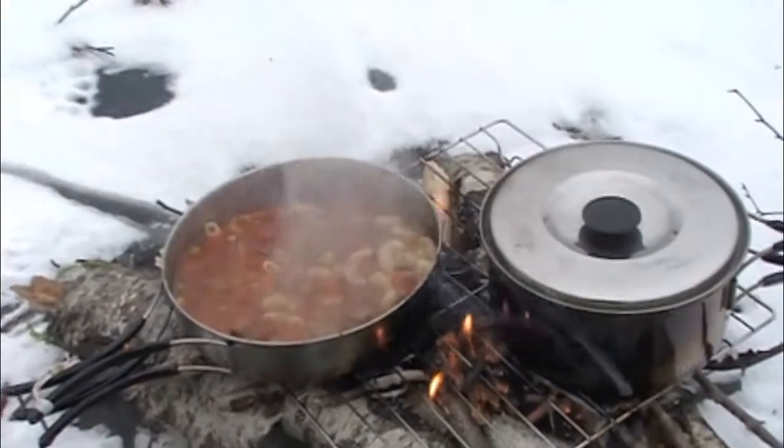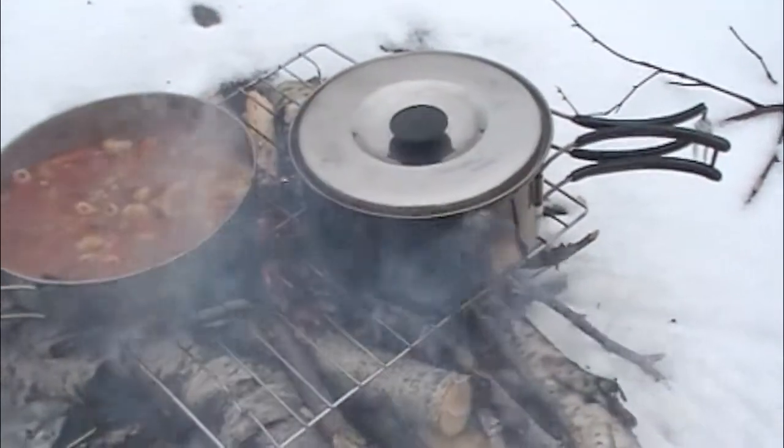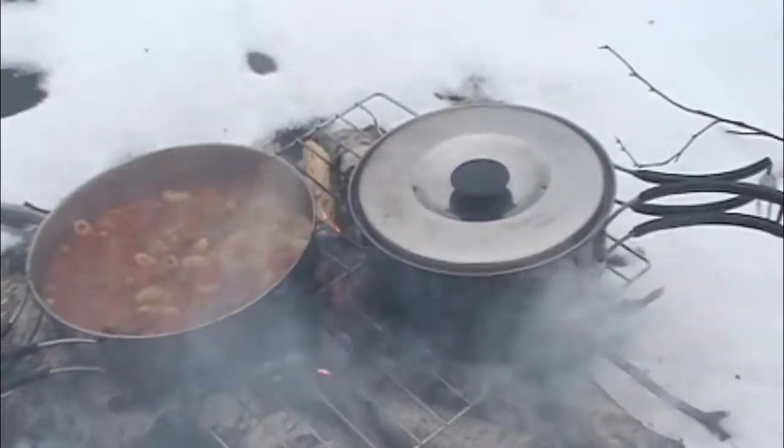There's my lunch — some warmed up stew, boiling up some water for some coffee, and it should be ready in a couple of minutes.